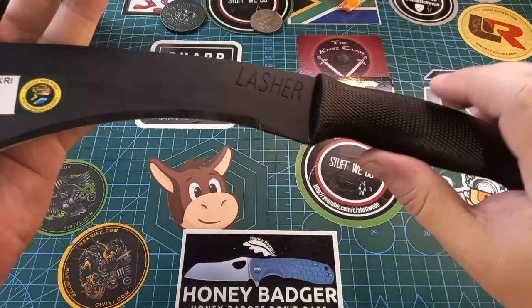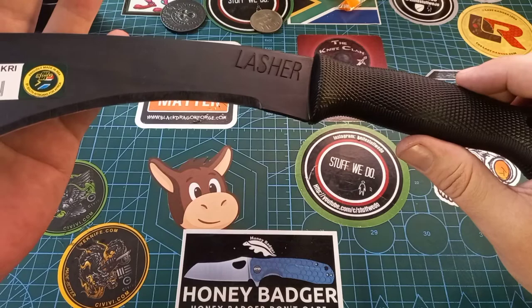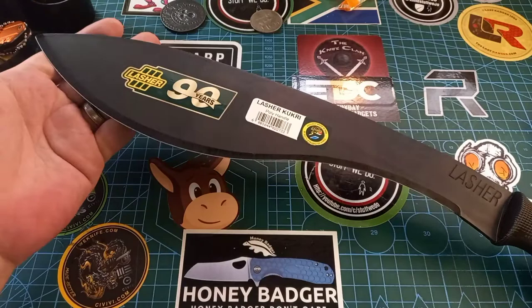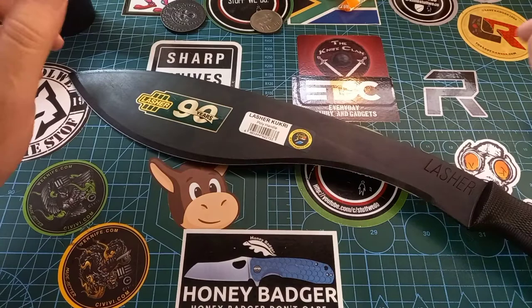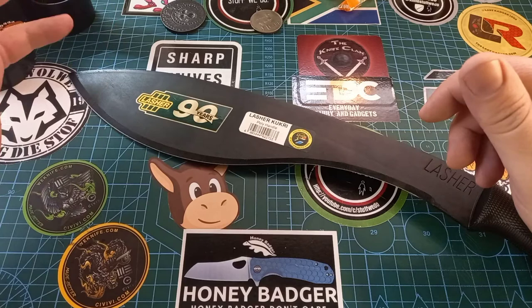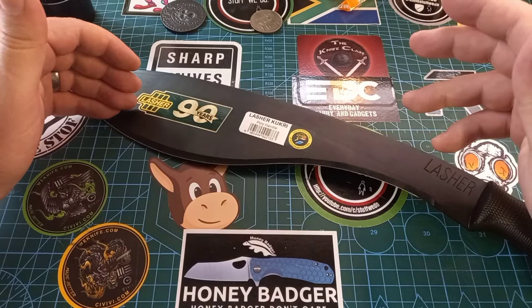For the full history, check out my previous video — something like 'Proudly South African Lasher Tools.' In that video I cover the whole history. This is 1095 steel with poly handles — check that previous video as I was more prepared then. This thing is about 130 rand, so less than $10 or $11 — it's not expensive and you can find them everywhere.